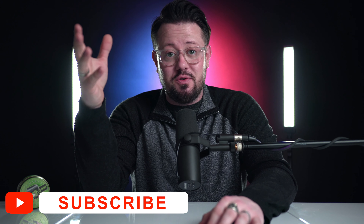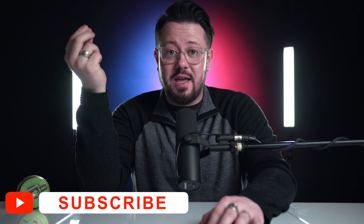Thank you so much for joining me here today. If you're new or haven't yet done so, I'd like to ask you to consider subscribing to the channel. I'd really appreciate it — it helps me out and helps the channel grow, so just take a quick second and hit the button.